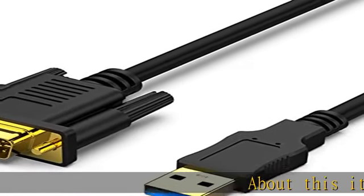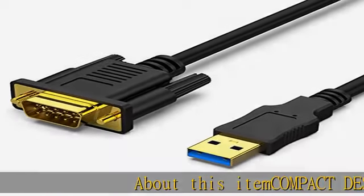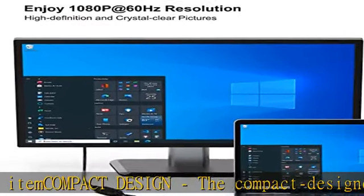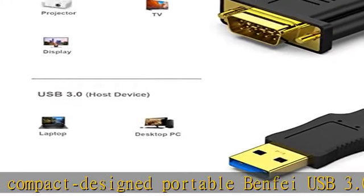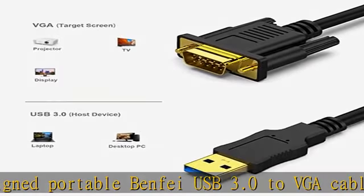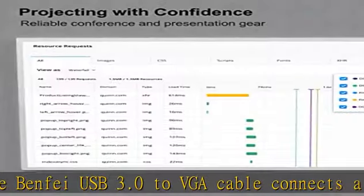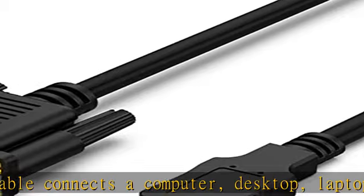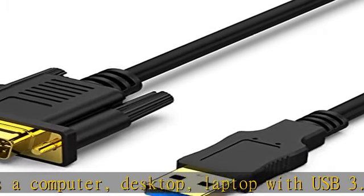About this item — compact design. The compact designed portable Benfei USB 3.0 to VGA cable connects a computer, desktop, or laptop with a USB 3.0 port to a monitor, projector, HDTV, or other devices with a VGA port. Tuck this lightweight gadget into your bag or pocket to do a business presentation with your laptop and projector.